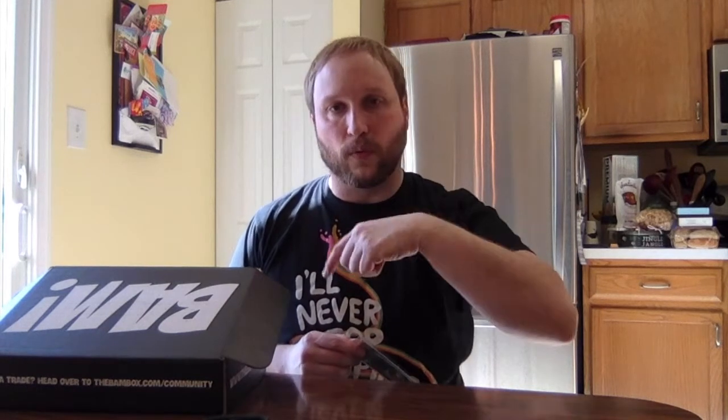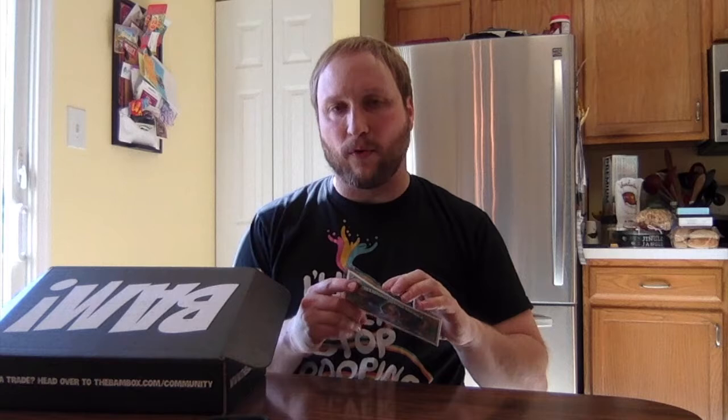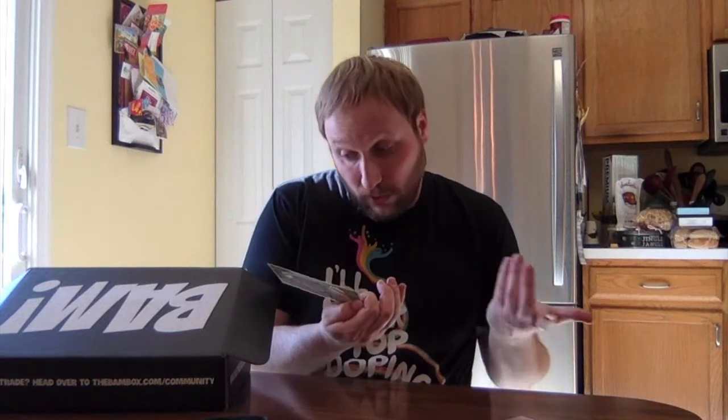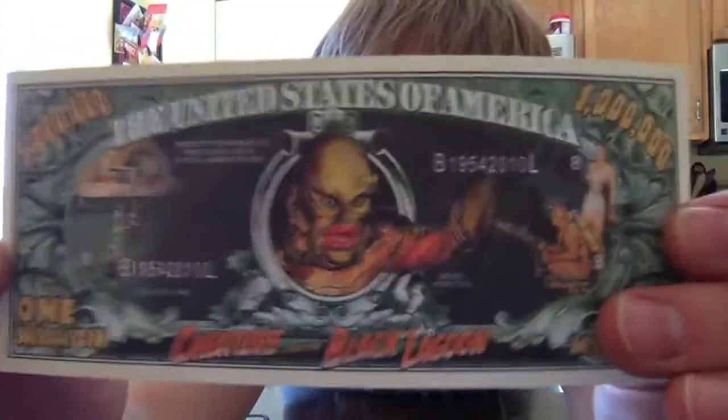I already shot the video for the regular Bam Box unboxing. I'm putting these up at the same time, so if you want to see the other one, you can just go back — it's available. They did a similar thing in the regular box where they made a fake million-dollar bill. For this one, it's a Creature from the Black Lagoon. I don't really understand doing this — it's not all that special, it's kind of weird. It looks good, it really looks good — the design of it. This one's even better than the other one, and Creature from the Black Lagoon is cool.